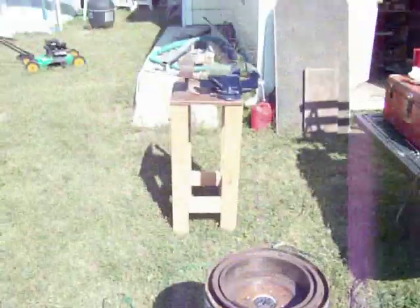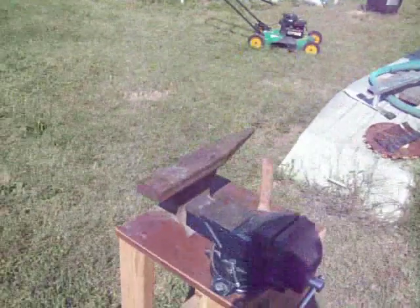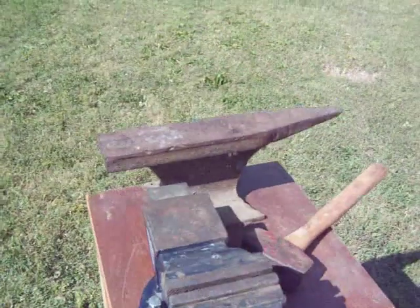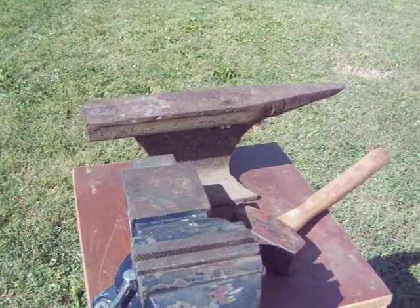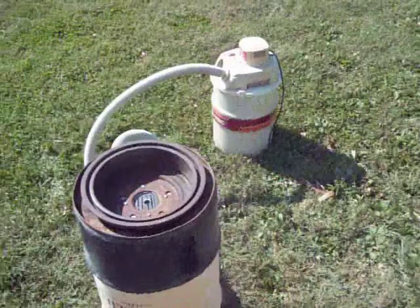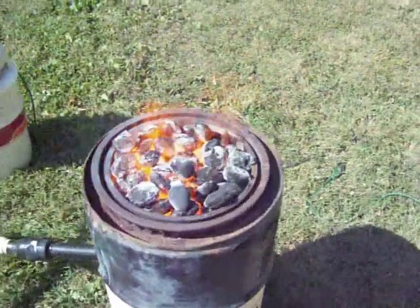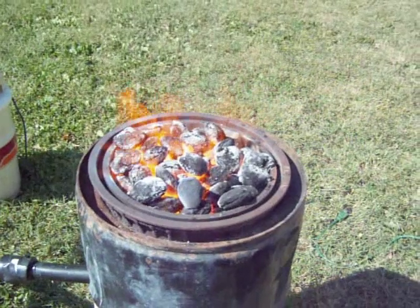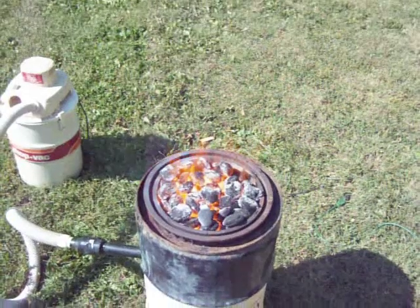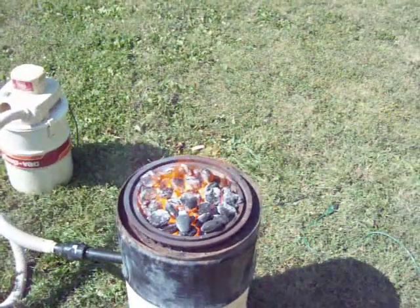I have my old homemade anvil a friend of mine gave me, and I have a railroad tie. It's pretty cool. We're going to see if we can't get her going here. That's going pretty good. You can see I got my spike in there — it's freaky hot.